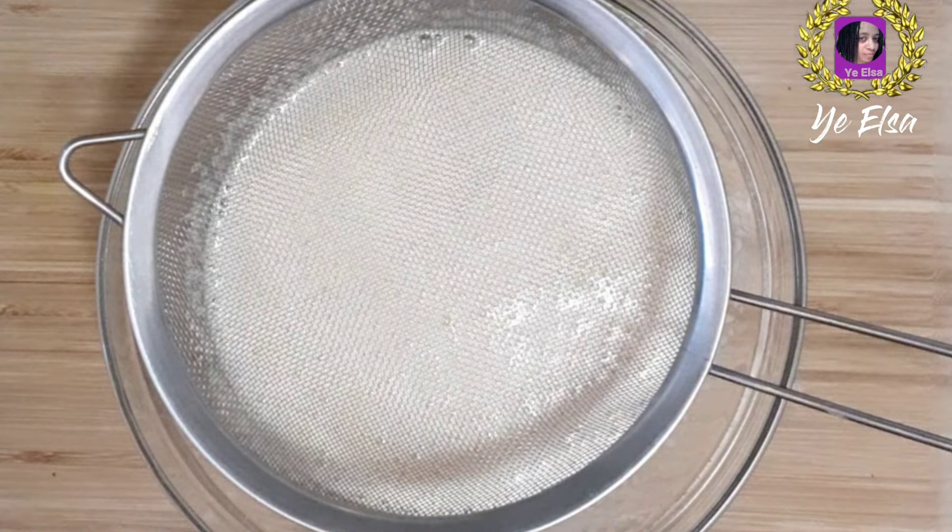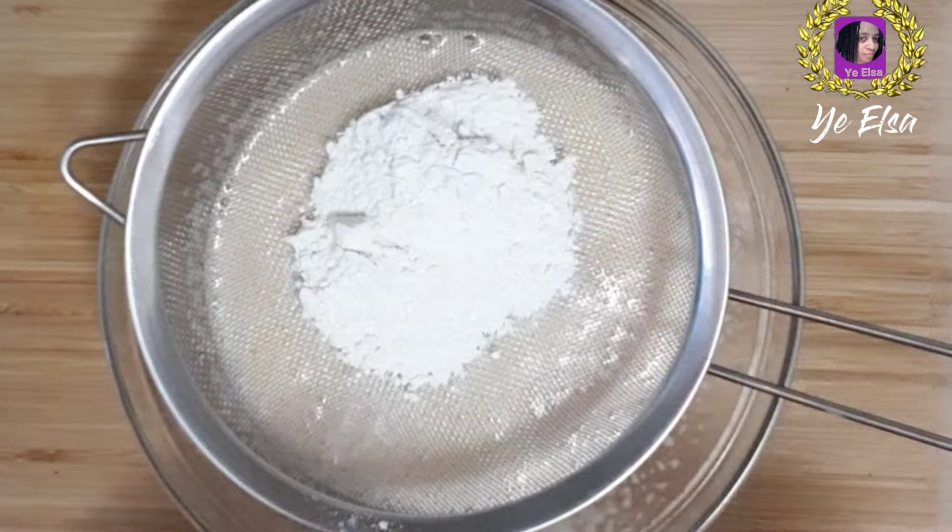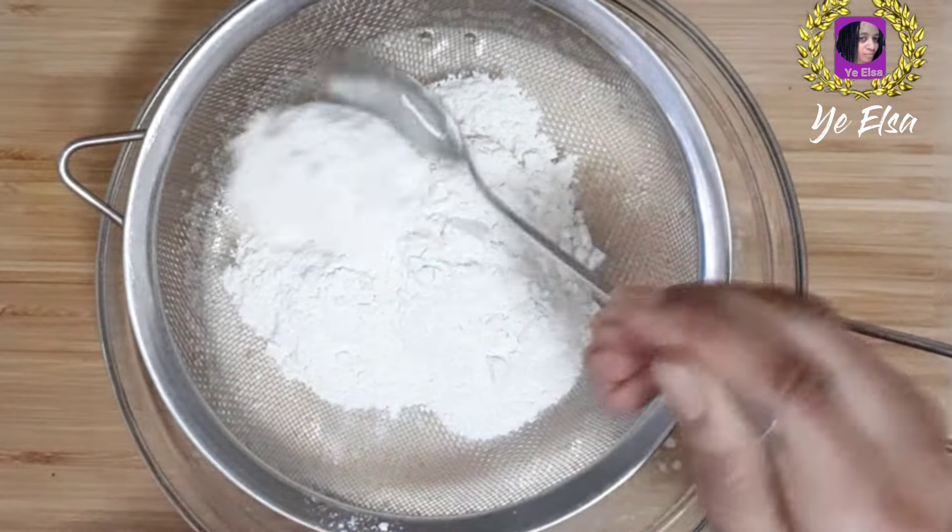When you have a small pot, you will make a small pot and the sugar is ready to make a small pot.